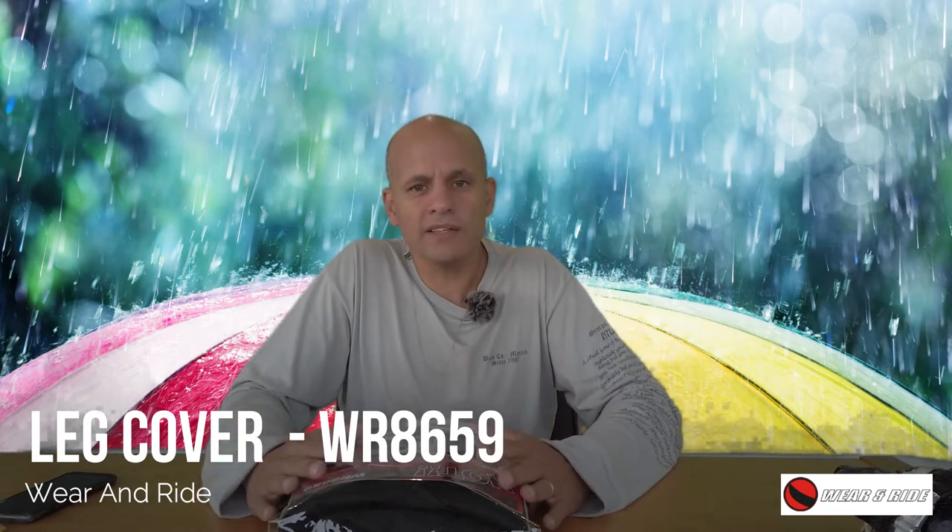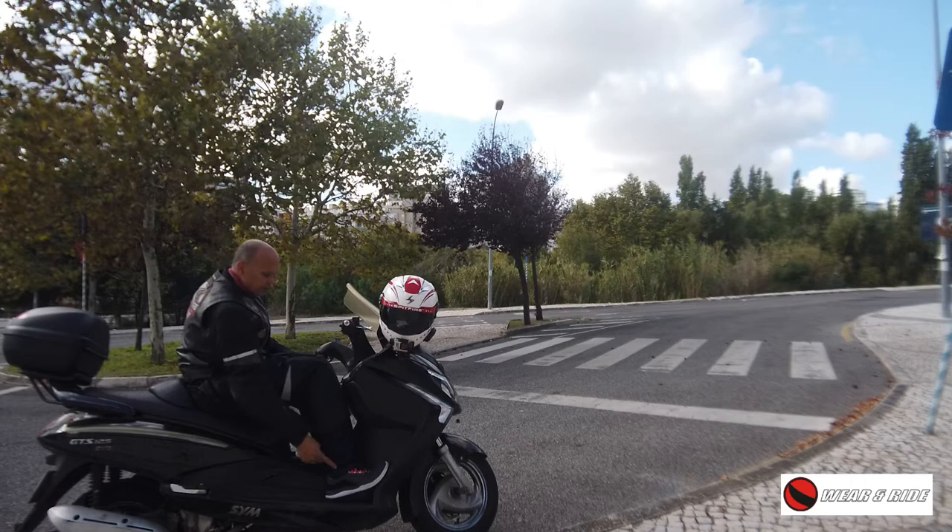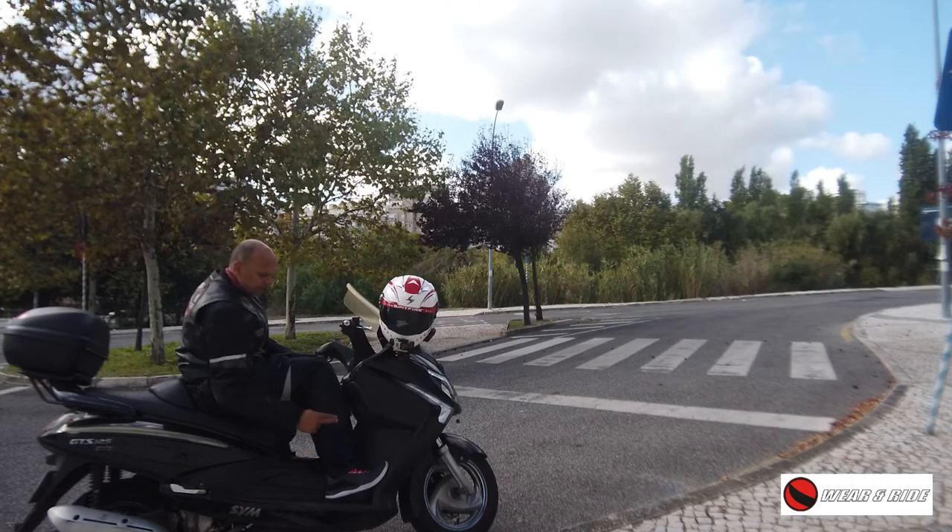Hi guys, welcome back to my channel. Today I'm going to bring you this product that you are seeing here, which is basically a portable leg cover for your scooter. This one is from one of my sponsors, which is Wear and Ride, and I've tested it — that's why I'm bringing it to you.